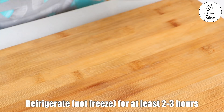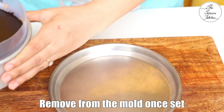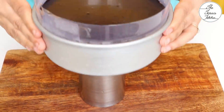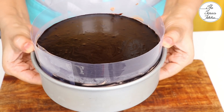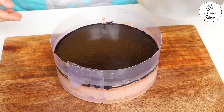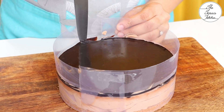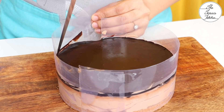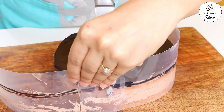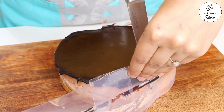Pop your cheesecake in the refrigerator for at least two to three hours. I know it takes time, but the result is totally worth it. It's time to take the cheesecake out of the mold — because the base comes out, I'm placing a glass below. If you use a springform mold it will be easier to demold. Since we've added a soft ganache layer on top, use a knife so that your acetate sheet comes out easily without pulling the chocolate out.